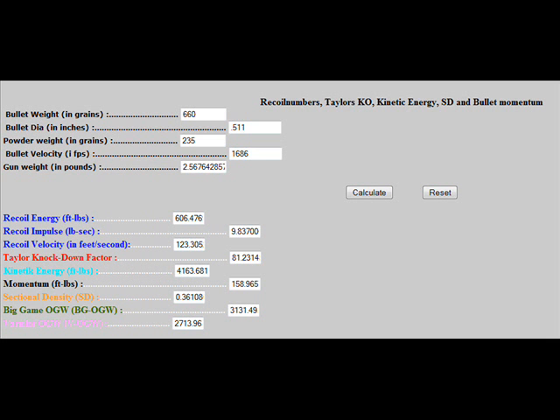We can talk about muzzle energy and momentum. Looking at the Taylor knockdown factor — used for years to predict how well a gun knocks down a person or big game — a NATO .30 caliber 7.62x51 (like a civilian .308) translates to only about a knockdown factor of 18. This revolver would achieve a Taylor knockdown factor of 81. Its kinetic energy is 4,163 foot-pounds — and it only takes about 59 foot-pounds to make a potentially lethal wound. The momentum is 158.965 foot-pounds.